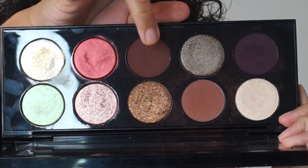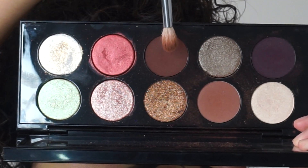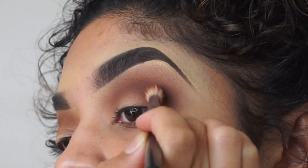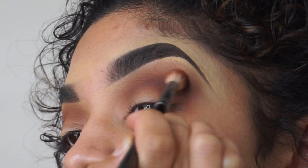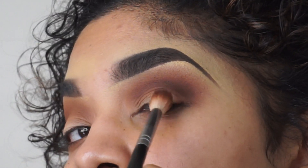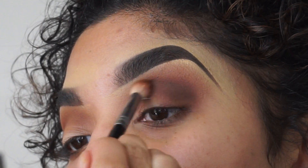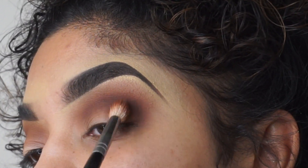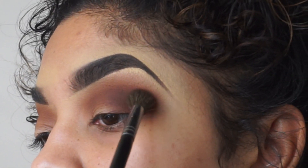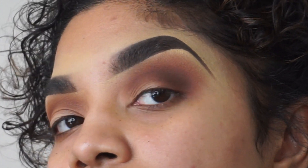Then grabbing that same palette again in the darker shade from bronze seduction, and we're grabbing that same brush, so we're going to be applying the shade from the crease and a little bit above, just making sure everything is nice and blended. Then just grabbing the brush I used before with my transition shade and we're just re-adding it.